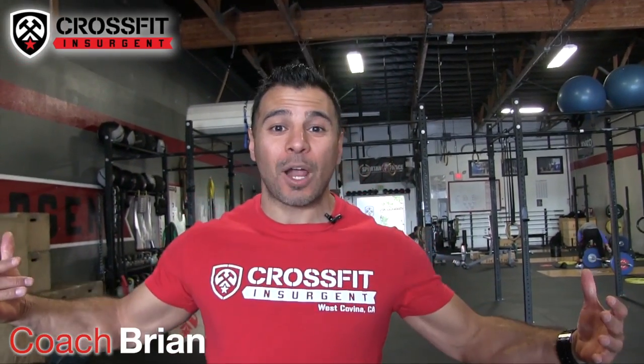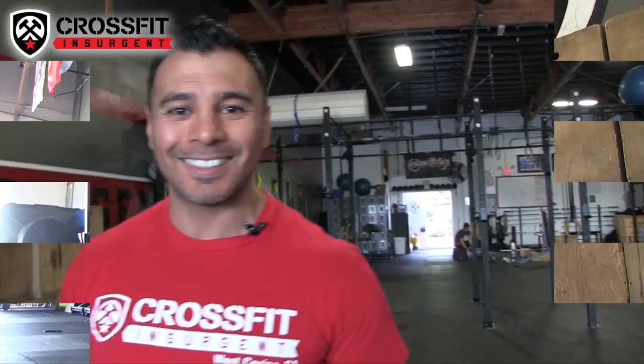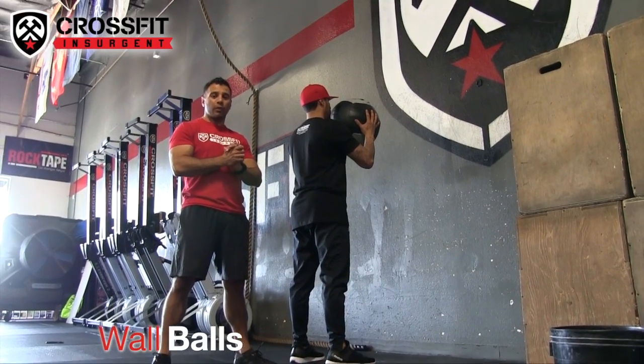What's up guys, welcome back to another edition of your weekend workout. I'm Coach Brian here at CrossFit Insurgent. Let's go. Alright guys, let's go to the first movement — we're doing wall ball shots. Here's what you want to do.